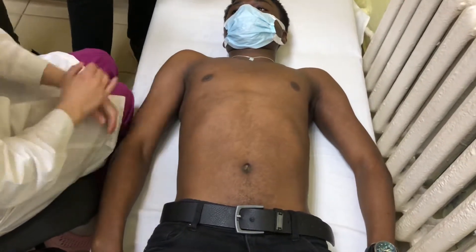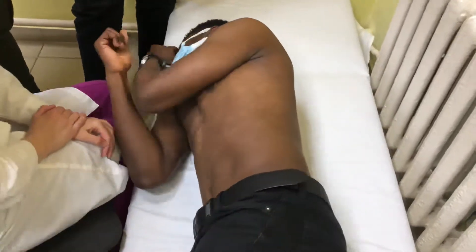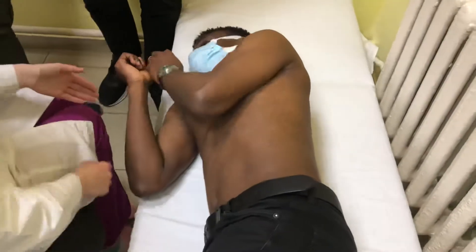Then we turn the patient onto the right side. Your hands should be like your sleeve. The right leg should be straight, and the left leg flexed.